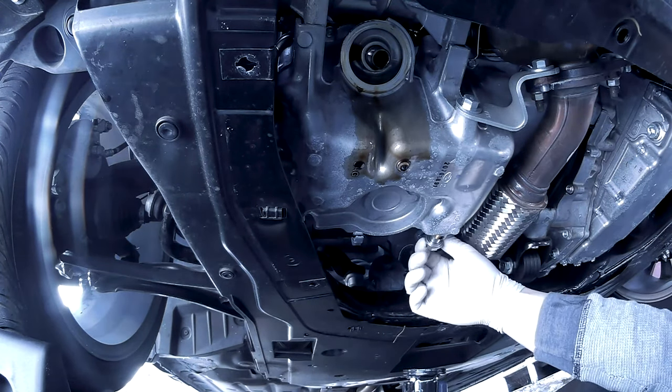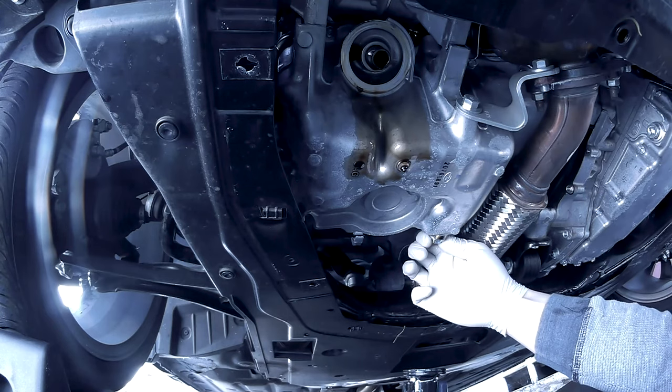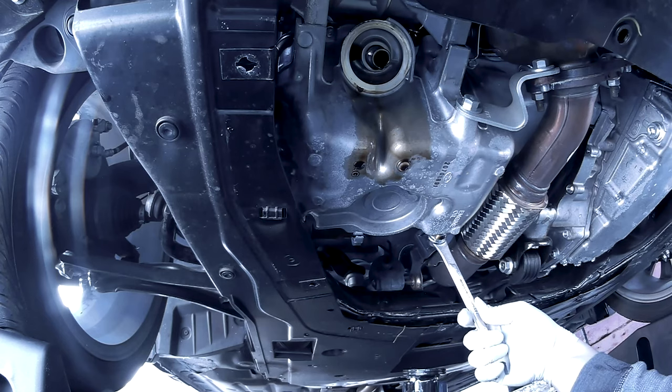Before you install your oil drain plug, it is recommended to replace your crush washer. Go ahead and tighten it down to 30 foot-pounds.